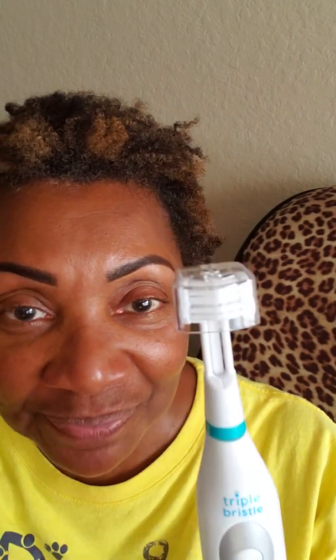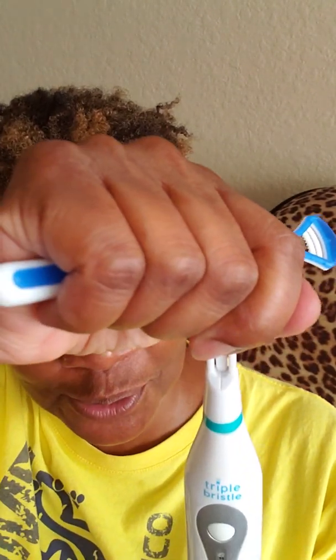It's called the Triple Bristle. It's kind of in the sunlight, but it's called the Triple Bristle. I guess the genius that invented it thought, voila, it's a great little gizmo.